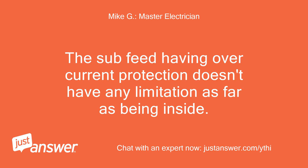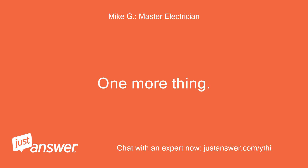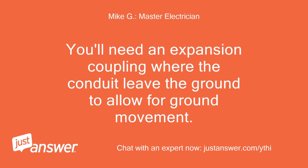The sub-panel having over-current protection doesn't have any limitation as far as being inside. Using URD cable will require conduit box-to-box. You'll also need an expansion coupling where the conduit leaves the ground to allow for ground movement.